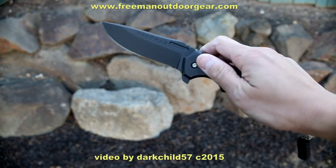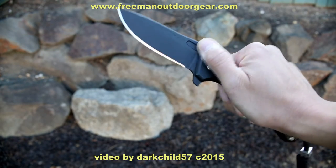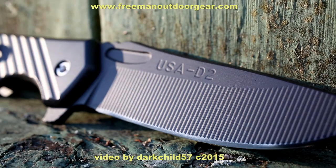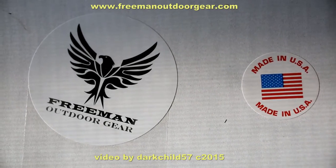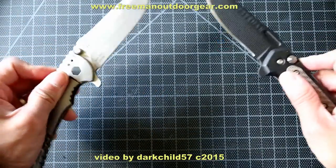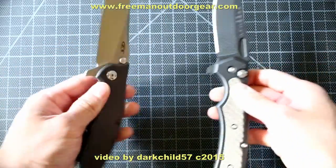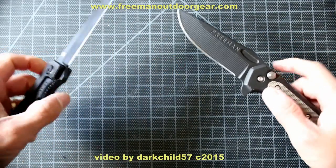Two main features led me to purchase this knife. One, it has a bearing system with the flipper — technically two features, but I see them as working together. And two, most importantly, this entire knife was made with American-made parts in the USA as per Freeman's website. I appreciate US-made knives. All too often parts or labor are farmed out to other countries, and I like to support US-made products and all the great US knife makers. I'm not saying that overseas-made knives are bad — I just prefer to buy US-made knives and products when I can.